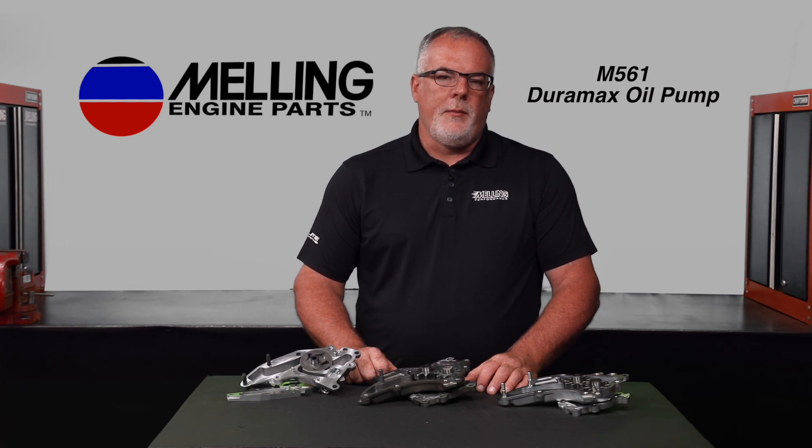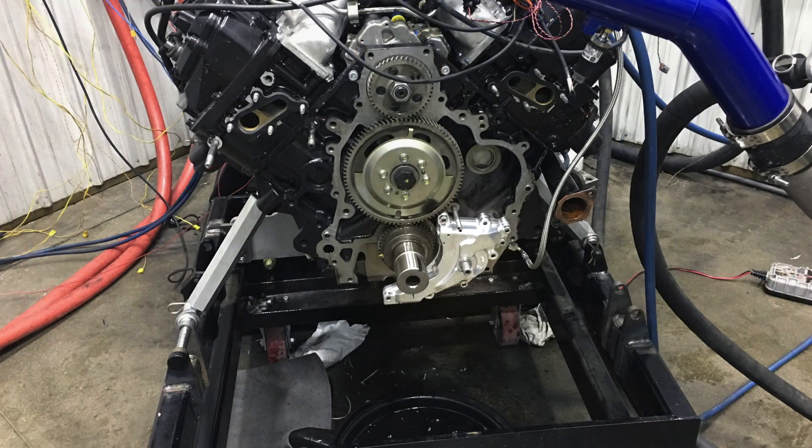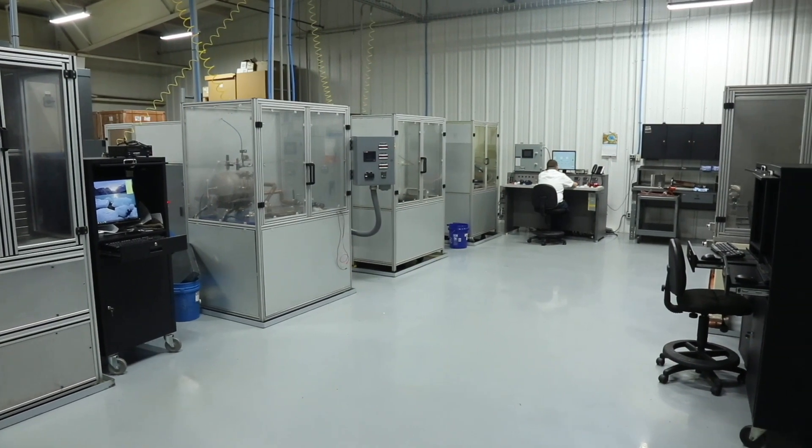The evolution from the M316 to the current M561 has been a long road. The M561 has spent numerous hours on a live fire dyno, months on one of the country's best Duramax engine builder professional trucks, and hundreds of hours on our in-house durability stand. Here at Melling, we take a lot of pride in our company model, which is quality in all we do.